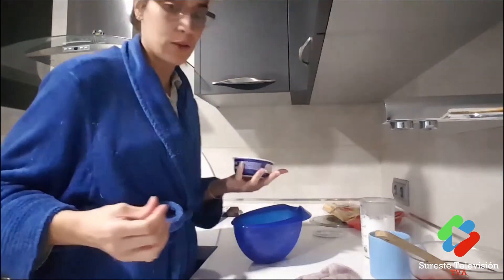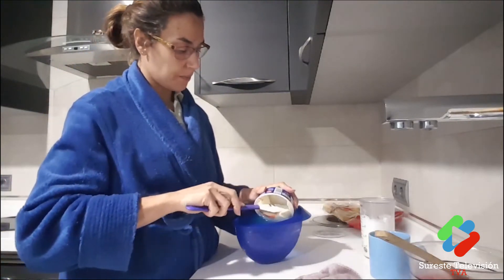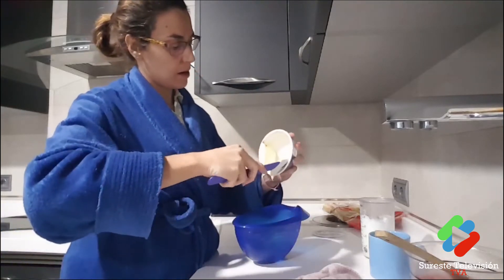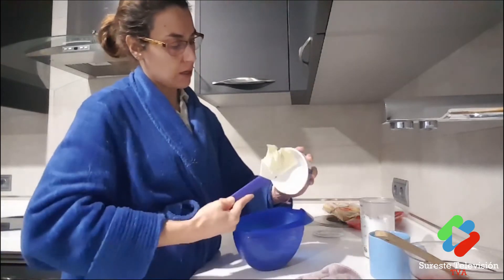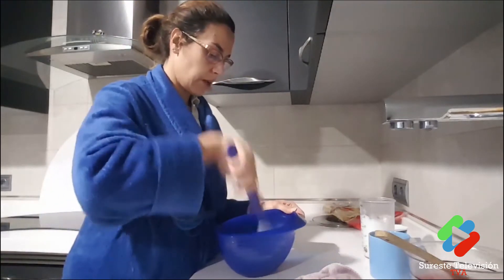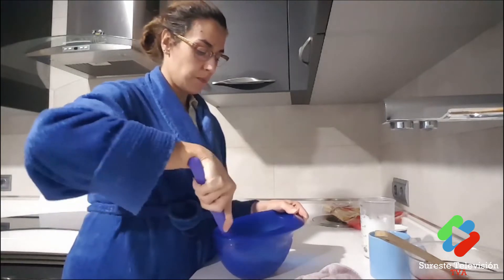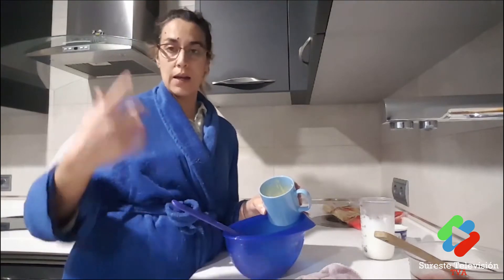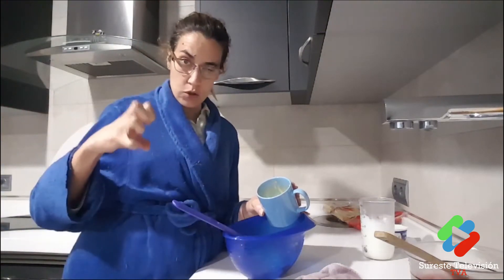I'm taking out the mascarpone — it's all at room temperature, which makes it much easier to mix. I'll work it a little, then we'll start adding the egg yolks little by little, then the egg whites, and finally the cream, using folding motions so the cream comes together and doesn't deflate.